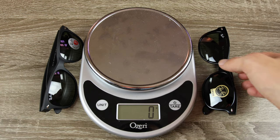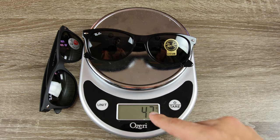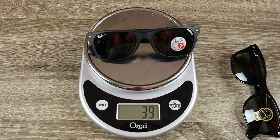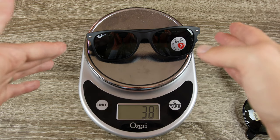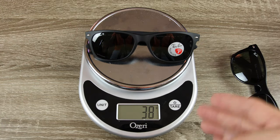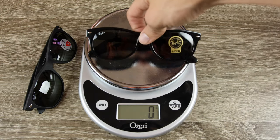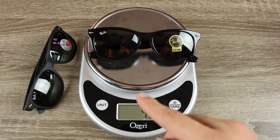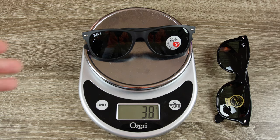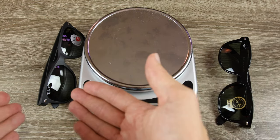Here we brought in a cooking scale to weigh both sunglasses. The fake pair weighs 43 grams. The real Sunglass Hut pair weighs only 38 grams, which is the exact weight a 55mm pair of Ray-Ban New Wayfarers should be. So there's a 5 gram weight difference between the two, with the real pair being lighter.